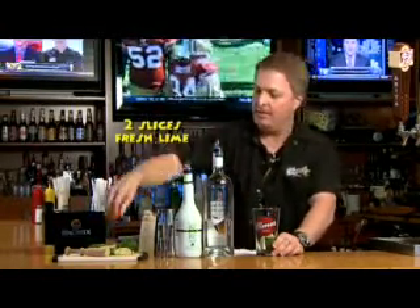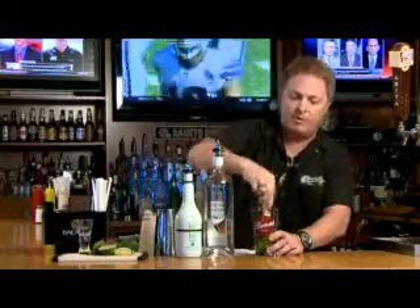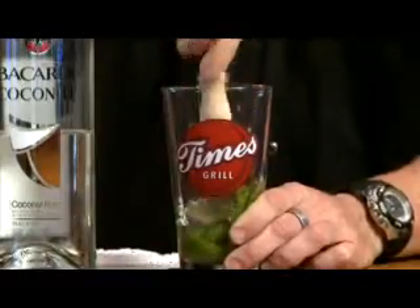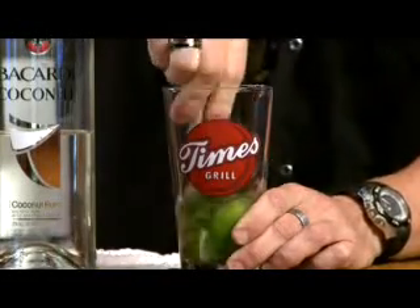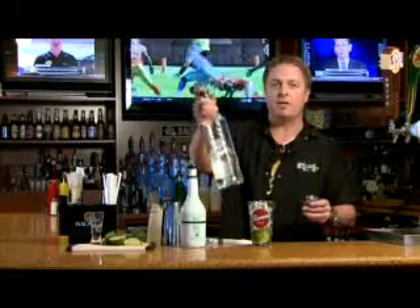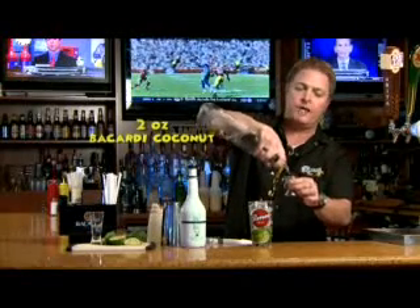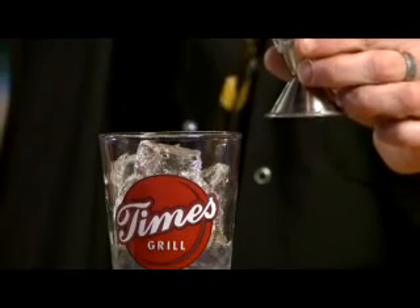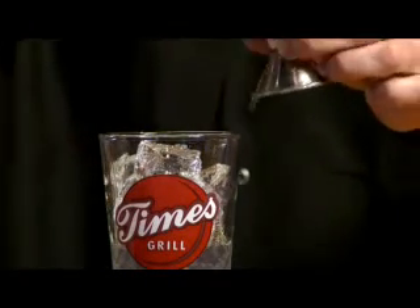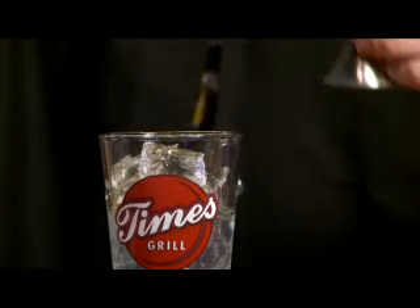The first thing we're gonna do is take our fresh lime, put it in the bottom of the glass, and also our fresh mint. Add our simple syrup, and then we're gonna muddle these ingredients in the bottom really well together to get that fresh minty lime taste.